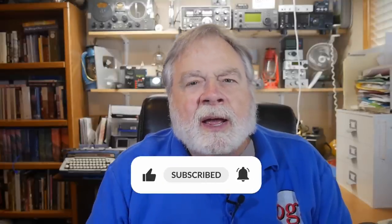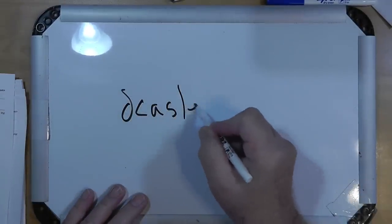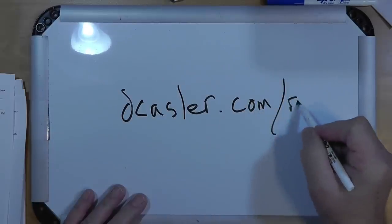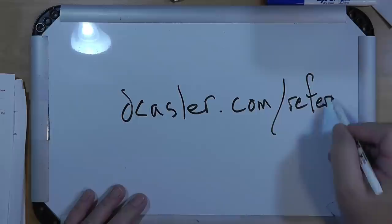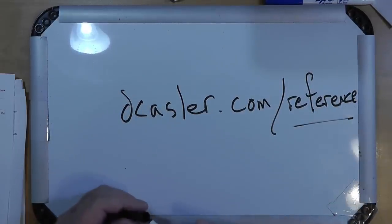The answer is yes, but — like so many things that we would try to do. In my station, I've got the reference station set up here. If you go to dkassler.com/reference — let me write that down for you — dkassler.com/reference. That shows you the reference station for HF.